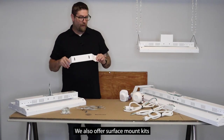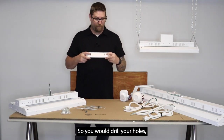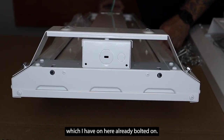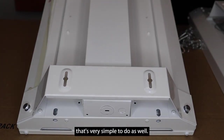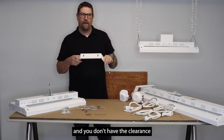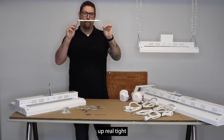We also offer surface mount kits. They have keyhole slots on the top, so you would drill your holes, mount this to the ceiling, slide it in, tighten it up — there are two holes that bolt to the fixture, which I have one here already bolted on, and you'll see that's very simple. This is for lower ceiling height applications where you don't have the clearance to hang them low.